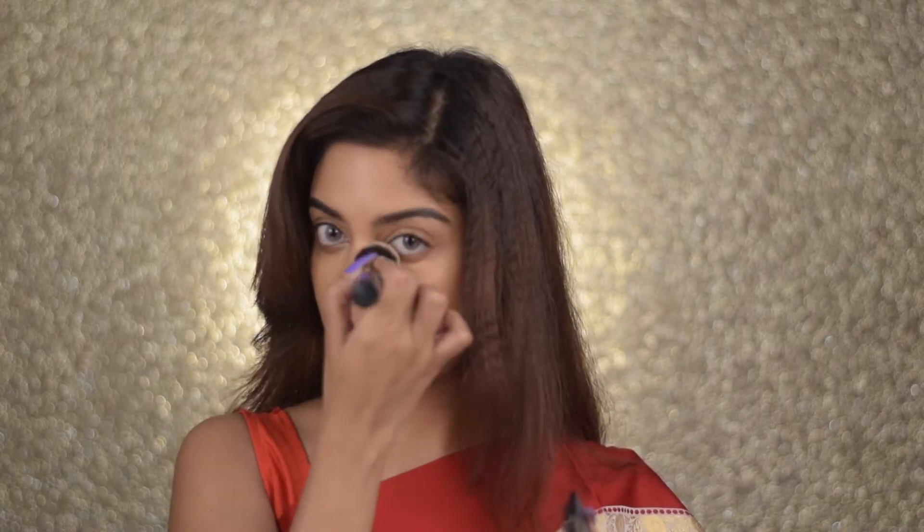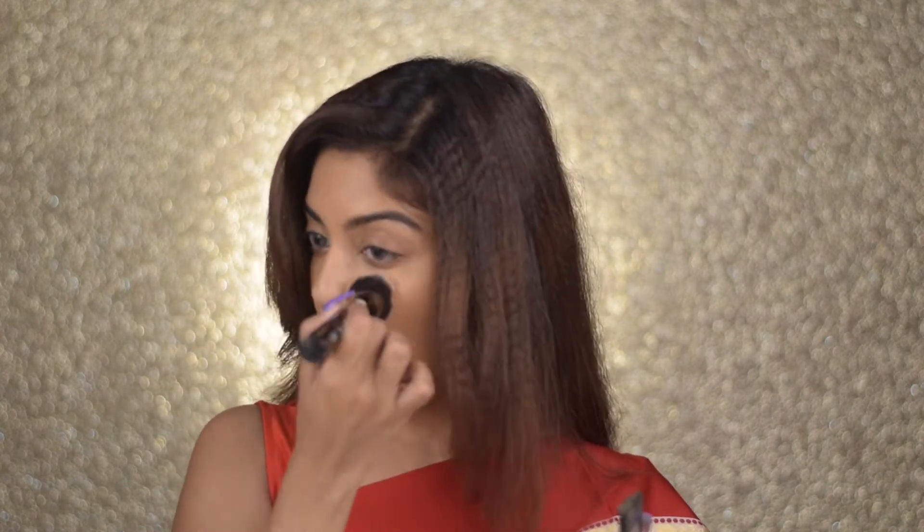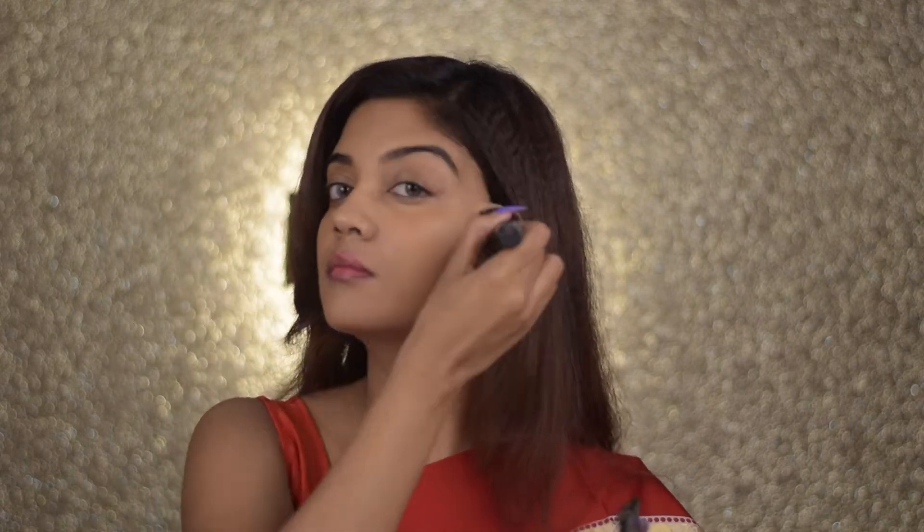Next, to set everything, I'm going to take my Fit Me Compact Powder and very lightly dust it all over my face, mostly under my eyes and wherever I placed the concealer. This is going to set my base and give me that airbrushed, not-cakey look. During Puja, many of us tend to perspire — it's hot, it's crowded, we're roaming around — so setting your makeup is of utmost importance.